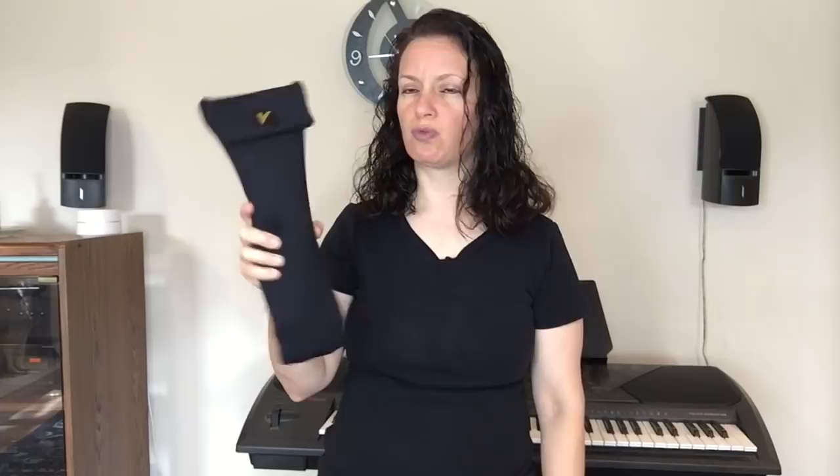It comes in a really nice bag. This will not fit in the bell of your horn — I have to make that point. If you've got a decent case where you have enough room, you can definitely put it in there.